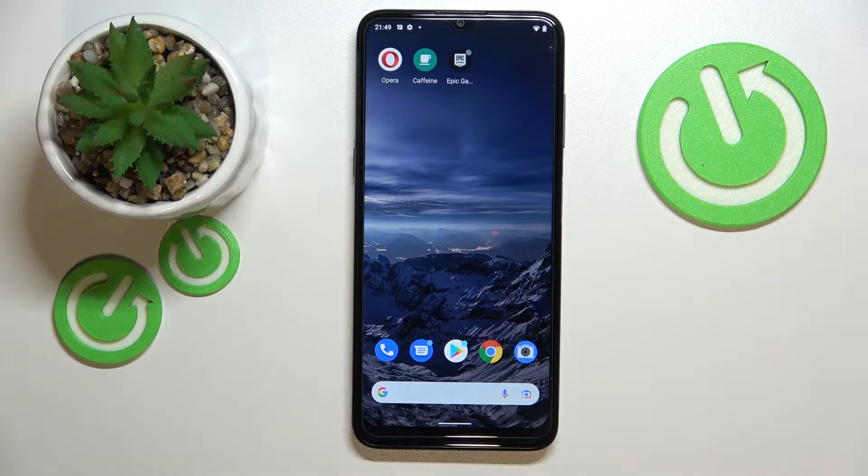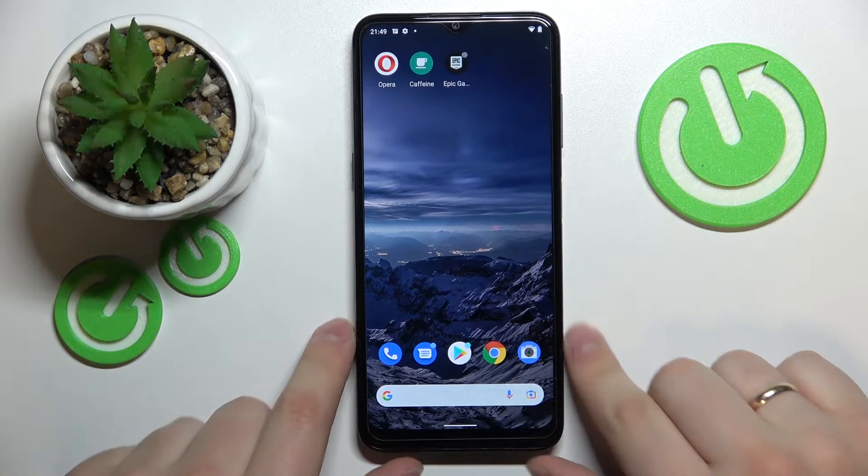Hello everybody, it's Rene. I have this magnificent Nokia G21 smartphone and let me show how you can share the Wi-Fi network password on this device.